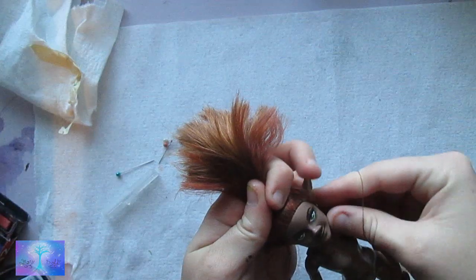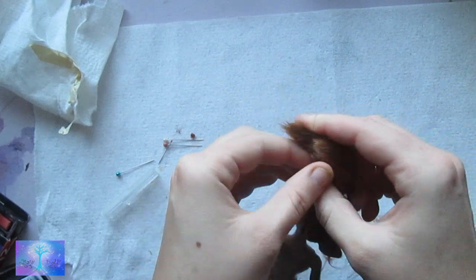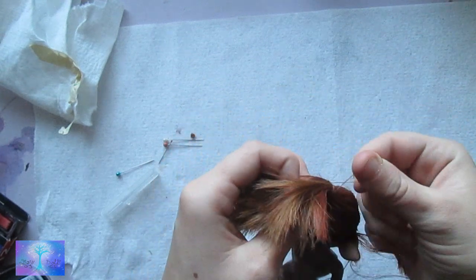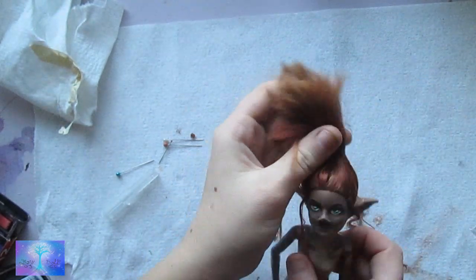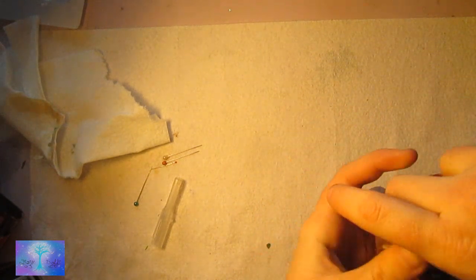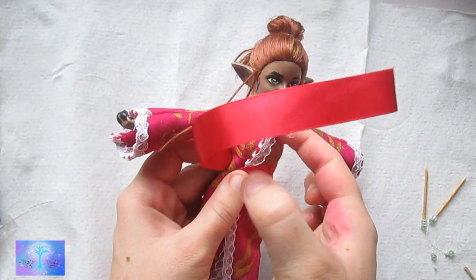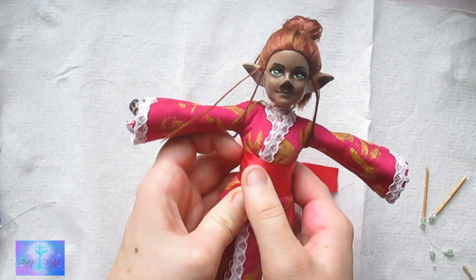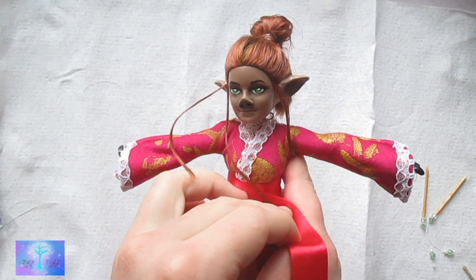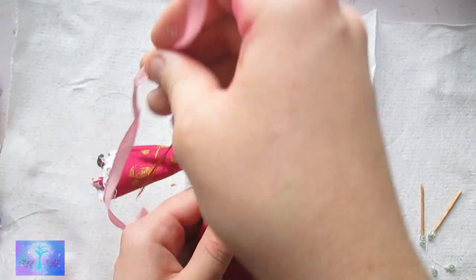Then I sew it together. Next is the hair styling. I leave two strands of hair in the front on both sides at the ears. Then I tie a ponytail on the top of her head. Then I fold it over into a bun and put another rubber band on top to keep it in place. I put the outer dress over the underdress and proceed to wrap the ribbon around the waist.